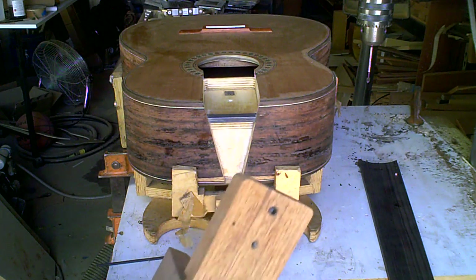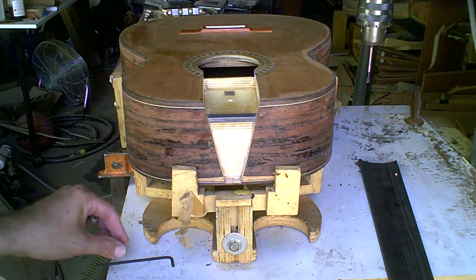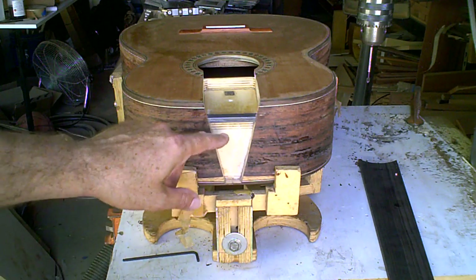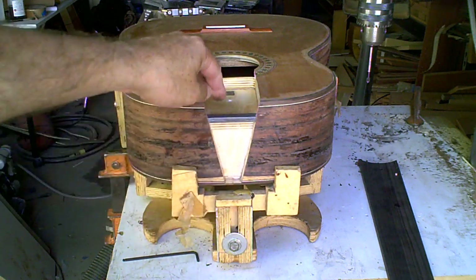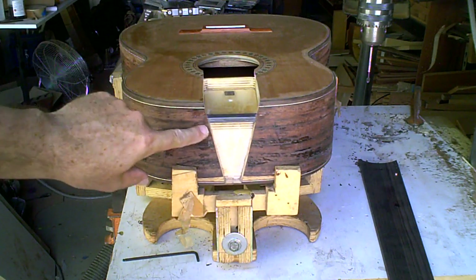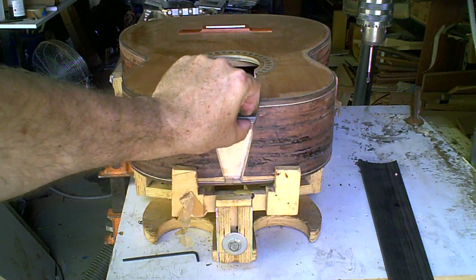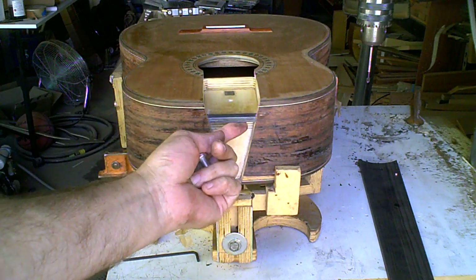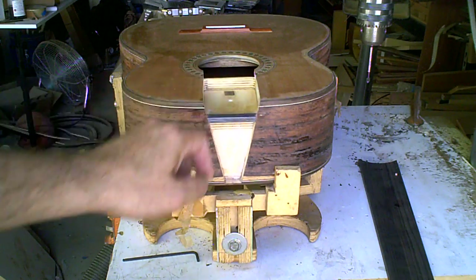We're going to take a look at how the adjustable style neck works. This is built in the style of Greg Smallman and Sons. Here we have the heel pocket for the neck, and then this is the upper fingerboard neck pocket. And here we have a quarter inch thick piece of carbon fiber that sticks out about three eighths of an inch. This acts as the hinge for our neck.